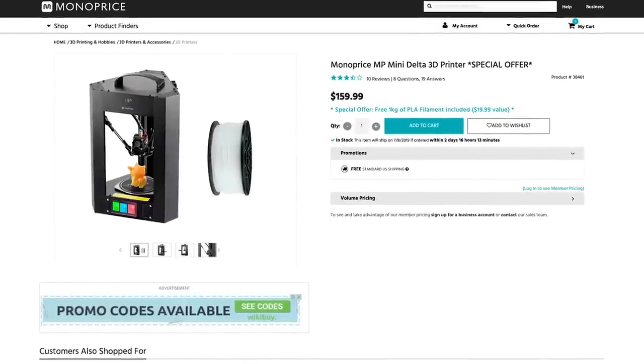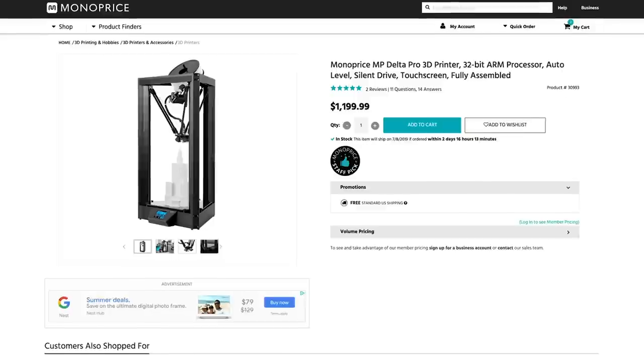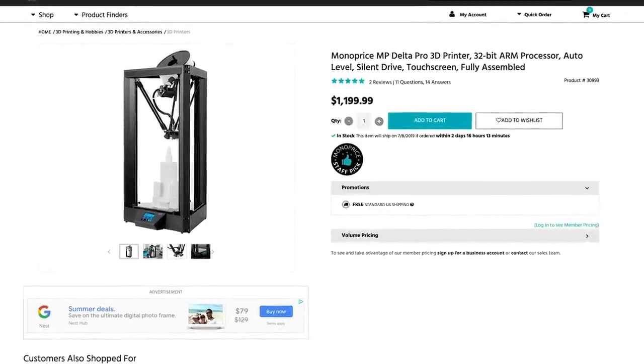I do have some other printers. Monoprice saw the video and were, obviously, pretty happy — I'm assuming it might have boosted some sales with this machine — and they've sent me a few other FDM 3D printers to check out. I'll be showing those off here in the upcoming weeks. I'm actually very excited about those. Those are Delta Monoprice 3D printers and I haven't really done any videos on Delta 3D printers, so I'm excited to check those out and share them with you guys.